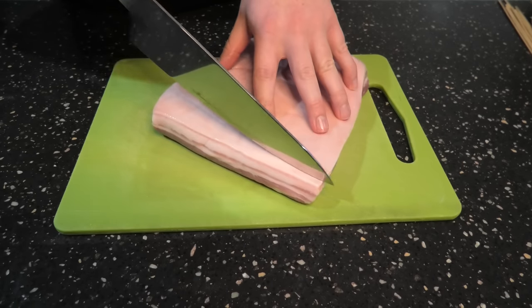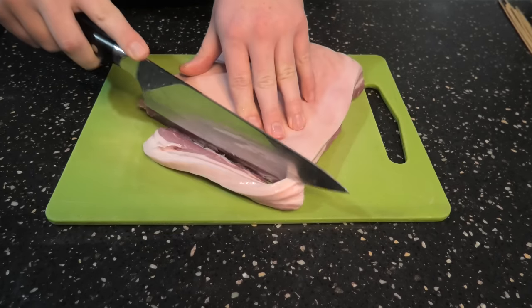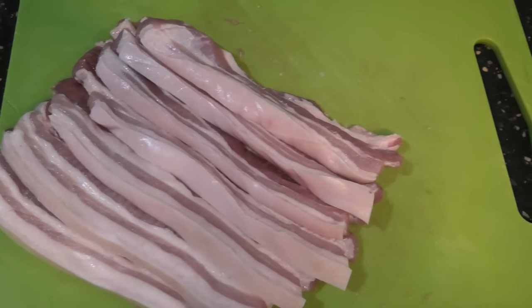Alright folks, grab your pork belly, give it a good slap. We're going to dice this into slices approximately 1cm thick.